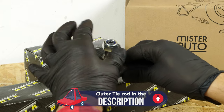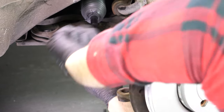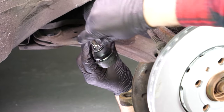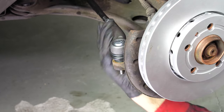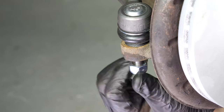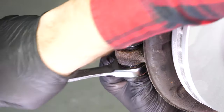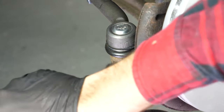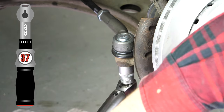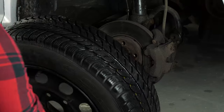Take the new tie rod end and put it back in place, making the same number of turns as counted during disassembly. Put the tie rod end into the pivot. Put the lock nut supplied with the new part in place and tighten it using a 19mm wrench, a socket wrench, and a 6mm allen socket. Finish off the tightening with a torque wrench. Screw the lock nut onto the tie rod end on the side of the tie rod axle joint. You will then be able to put the wheels back on your vehicle, putting it back on the ground before properly fixing them in place.